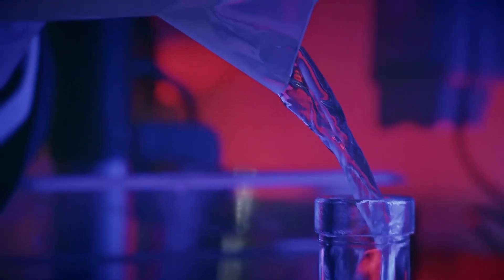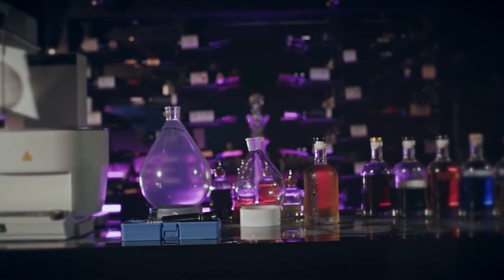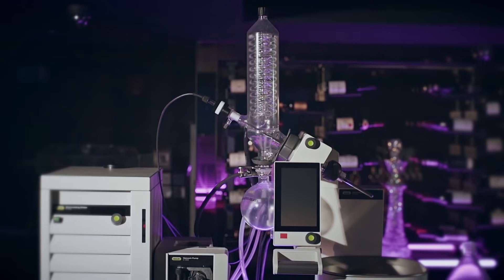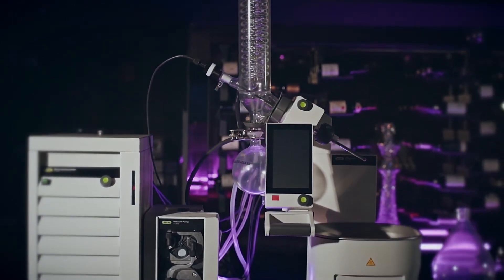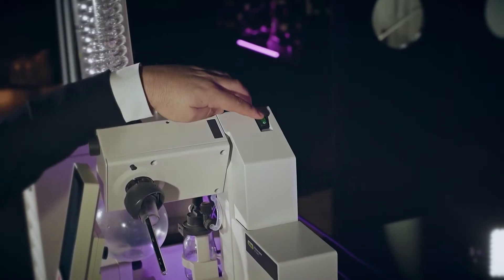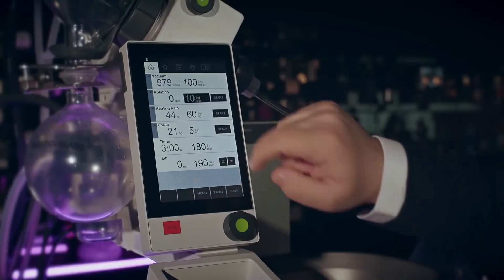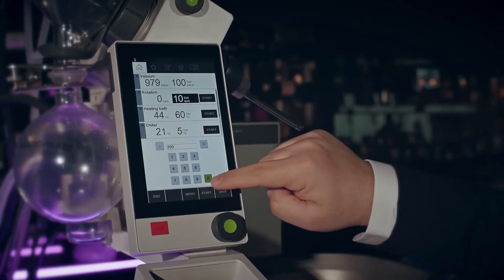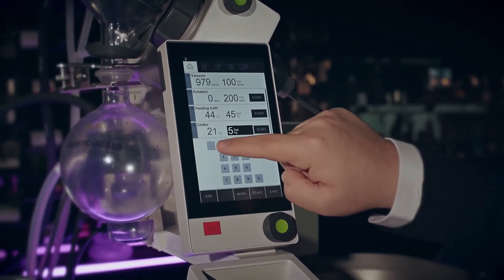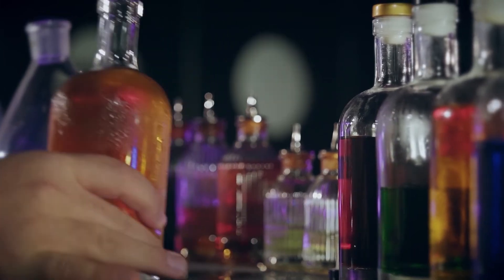We are going to introduce you the Rota Vapor. It's a piece of lab equipment which consists in distillation in vacuum. In atmospheric pressure distillation, this process occurs at elevated temperature in the presence of oxygen. In vacuum distillation, boiling occurs at low temperature — even at room temperature — because reducing pressure reduces the boiling point.